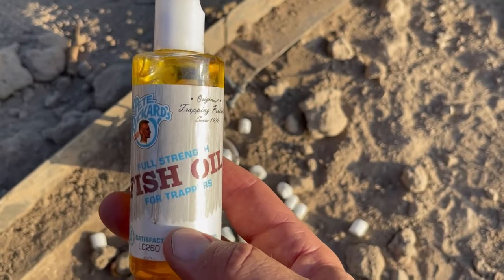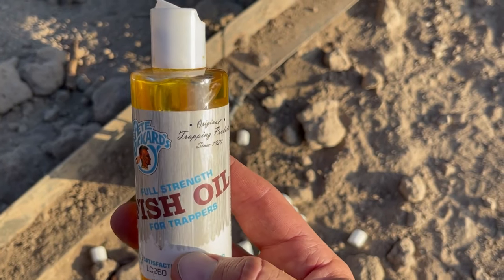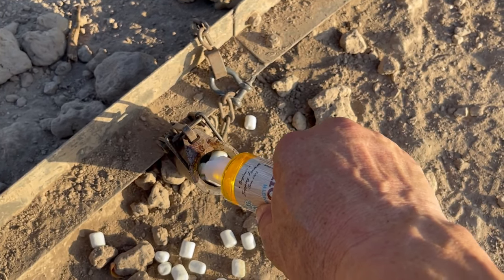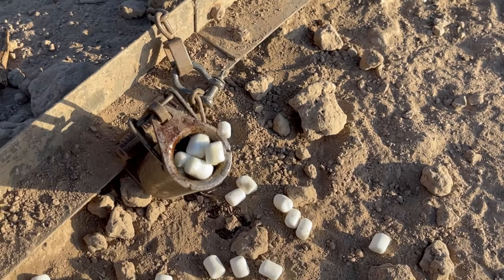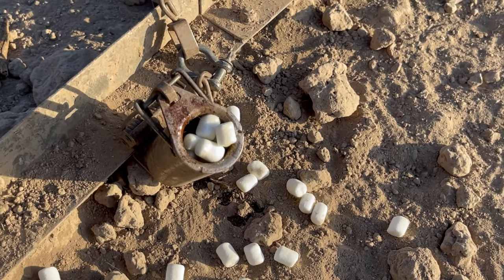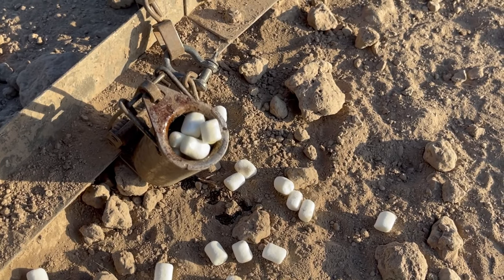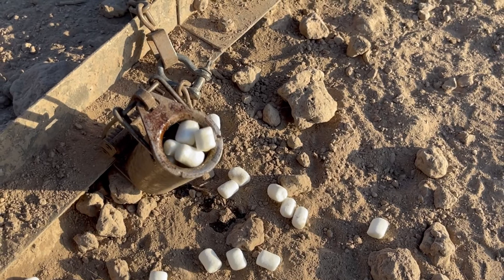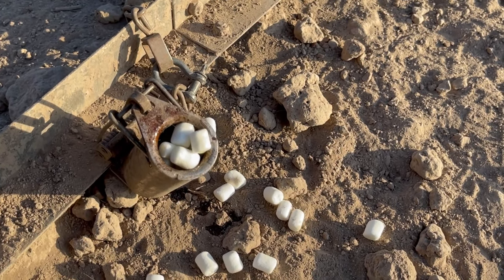I'm going to take this fish oil — which costs about $12 on Amazon — and put it around the rim of this trap. That's just something raccoons can smell from a long ways off to pull them in close. I'm going to set about seven of these traps tonight, two at several feeders, and we'll come back and check them in the morning.